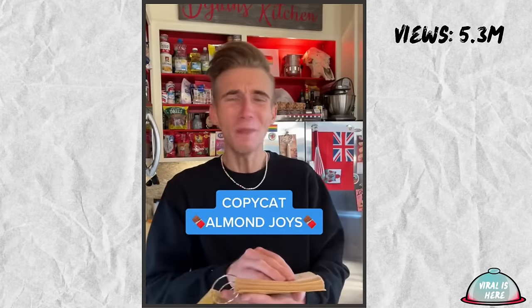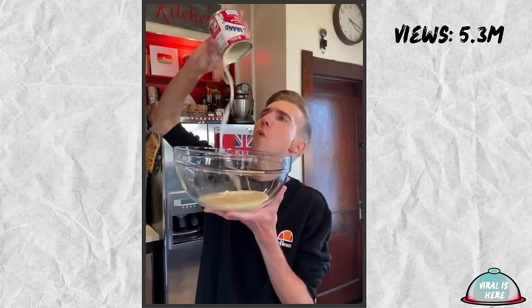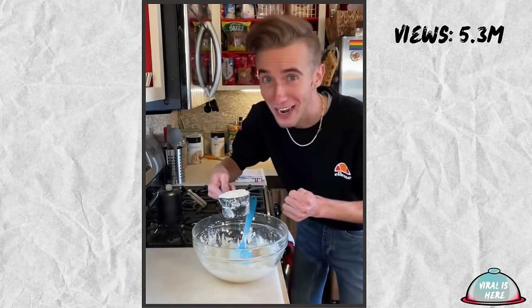Copycat Almond Joys from 1953. Copycat recipes are nothing new, and neither are Almond Joys. One Mrs. Kirk from Montgomery, Alabama loved them so much she wanted to make them herself. We start with an entire 14-ounce can of sweetened condensed milk, to which we add two cups of powdered sugar. Then comes four cups of unsweetened coconut. That's alive. Come on — press it into a large parchment-lined pan.